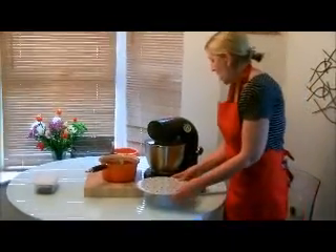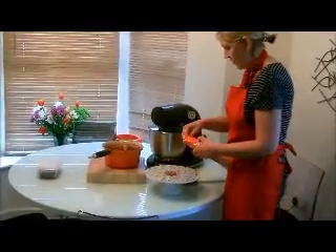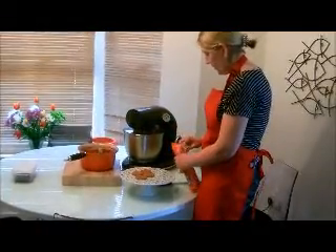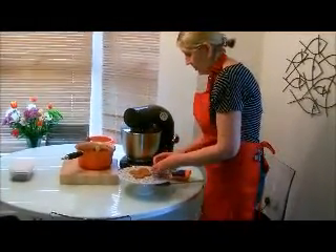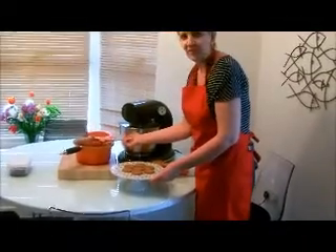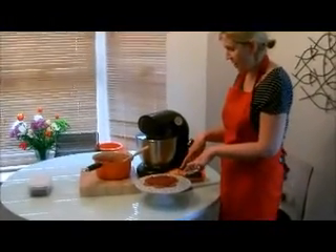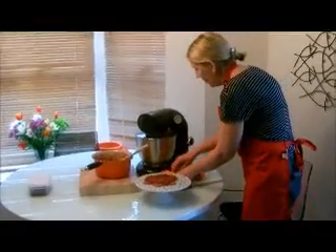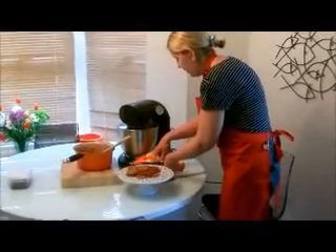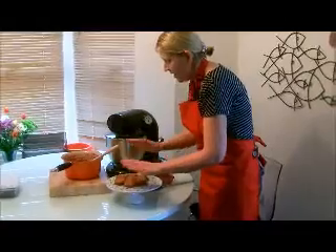We're into the final stage, and for this I need a packet of ginger nut biscuits. I'm going to make a circle out of these — I'll take six biscuits first, one in the middle, three on the top, and three here. I'm going to put a layer of the fruit mixture on top of the biscuits. Then I'll repeat that and put another six biscuits on, with another layer of fruit on top of that layer.